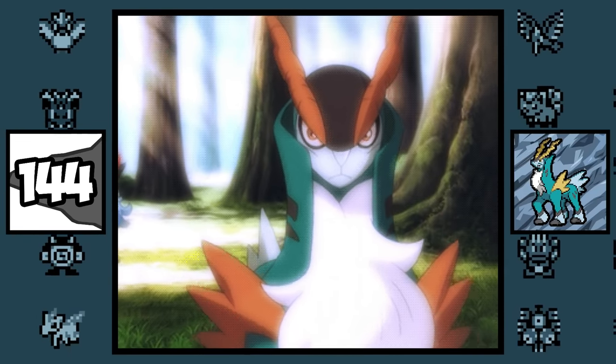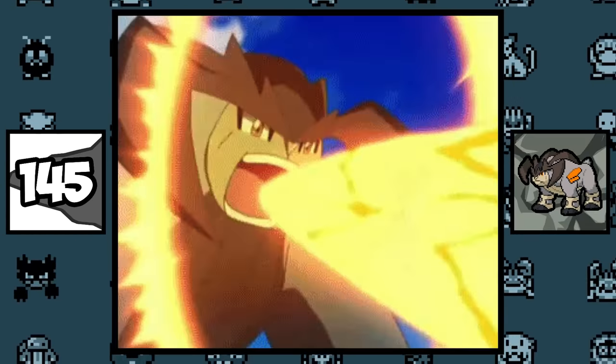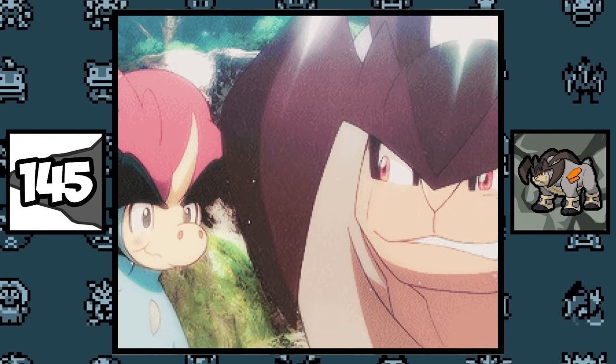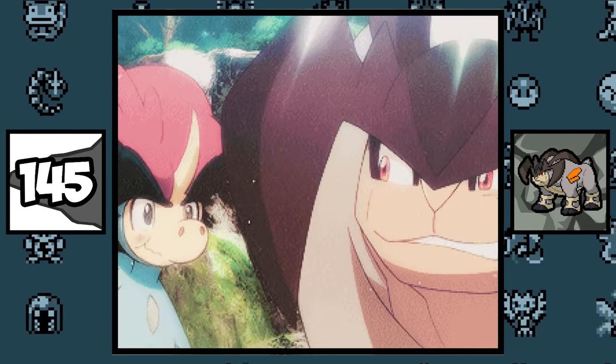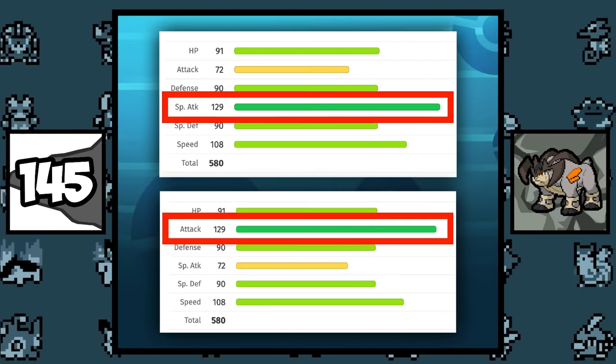Cobalion was born to lead, and it's said it can calm even the most vicious of foes. Terrakion is the strongest of the Swords of Justice, and is probably the one who trained Keldeo to become a member of their group — the evidence being that Terrakion and Keldeo have identical stats, but their Attack and Special Attack are flipped.